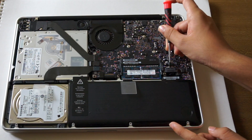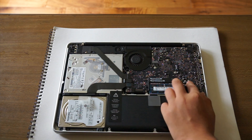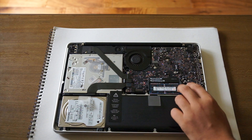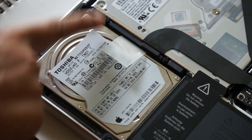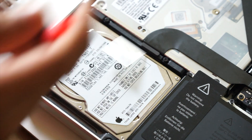The first thing you need to do here is disconnect the battery and pull the cable back so it is not closed by itself, causing you to get an electric shock. Now we need to remove these two screws.